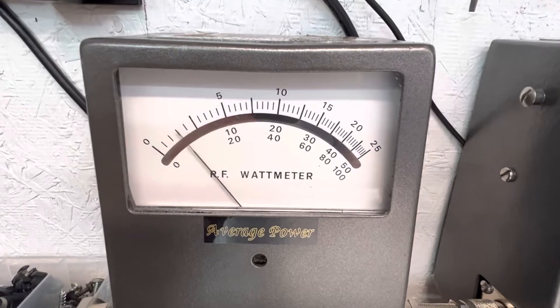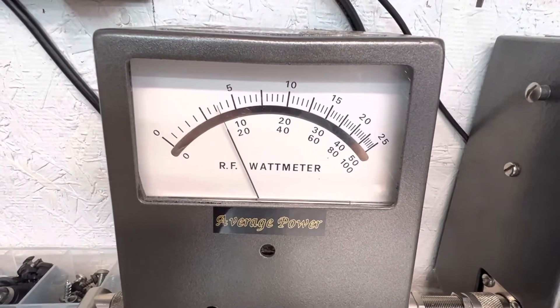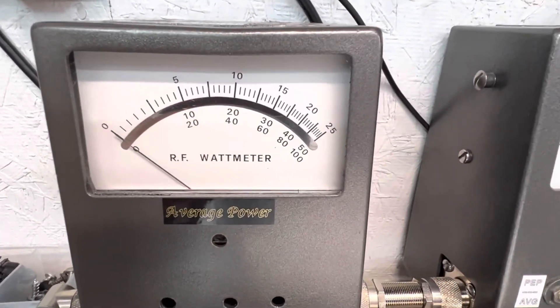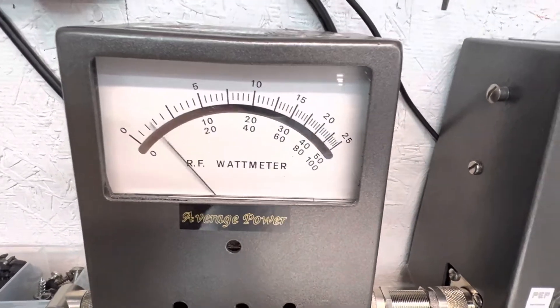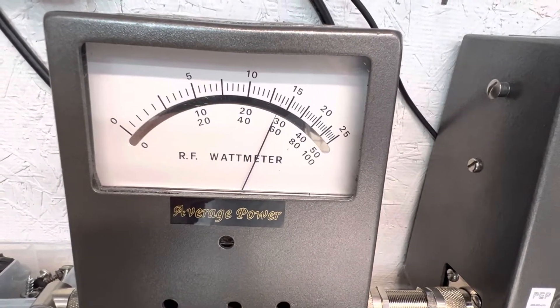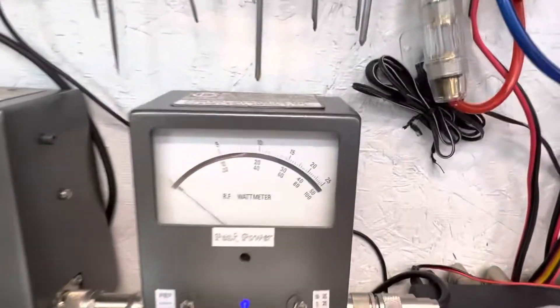All right, so dead key right at about 70 watts. Now if you remember this was doing about 145 average before. Hello — about 280 average. Big increase.